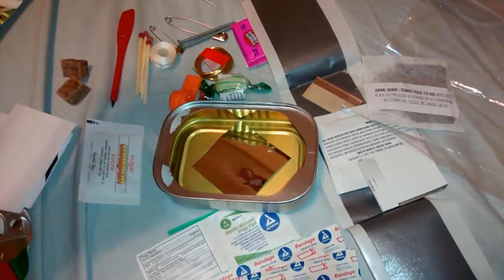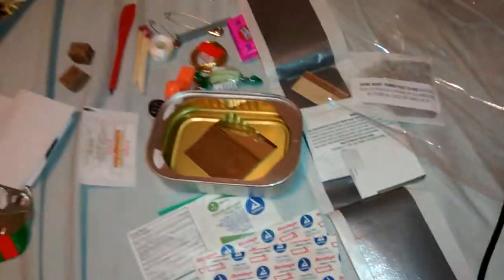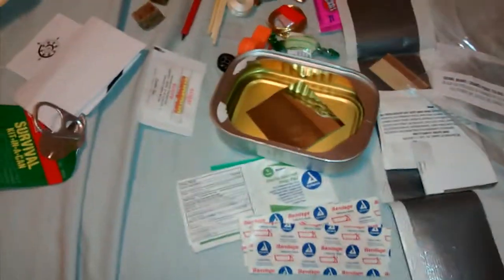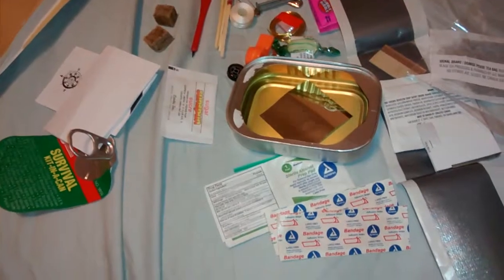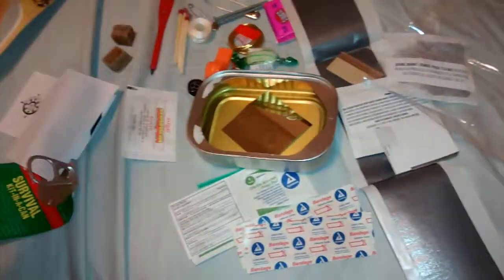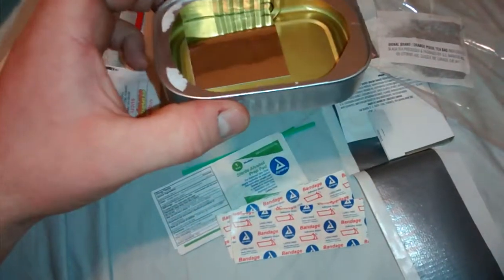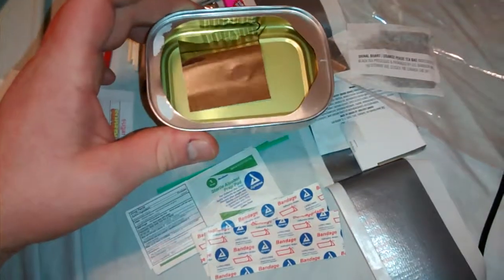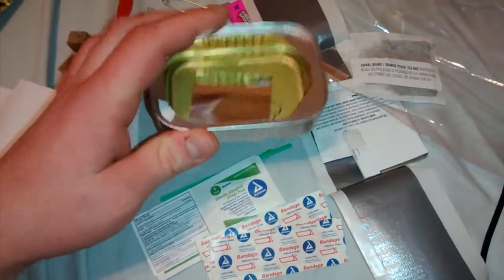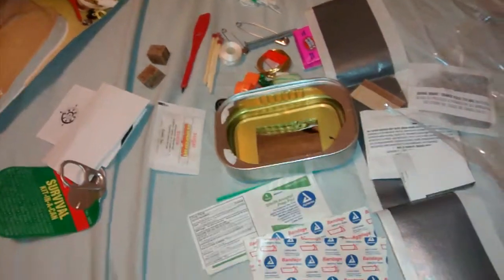Overall, they're fine for what they are. There's really not a whole lot to them, but building your own is going to be cheaper. Or you could buy one of these and put parts from it in your own kit. You can easily fit it in an Altoids container — granted, the Altoids container is smaller than this, and it's harder to boil water in one, but it is doable.